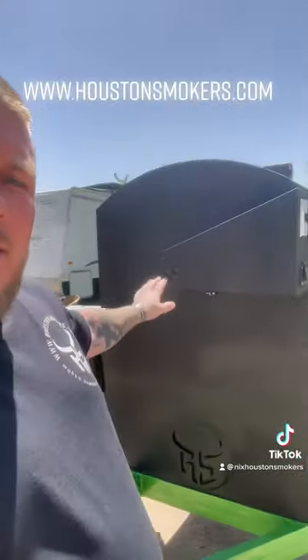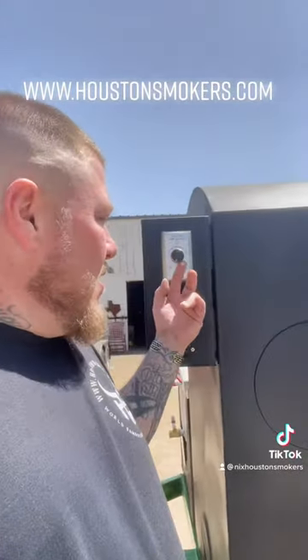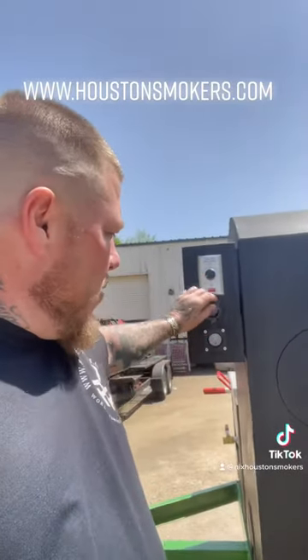How you doing? I'm John Nicks with Houston Smokers. I'd like to introduce our new rotisserie 3x3. These come in all sizes. This is your chain guard — opens up and you can access the motor, the chain, and all the electronics inside here. You got a speed control here. This right here is 1 RPM to 6 RPM. Your power input.